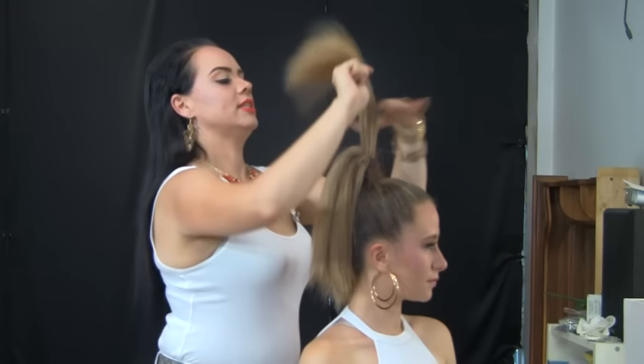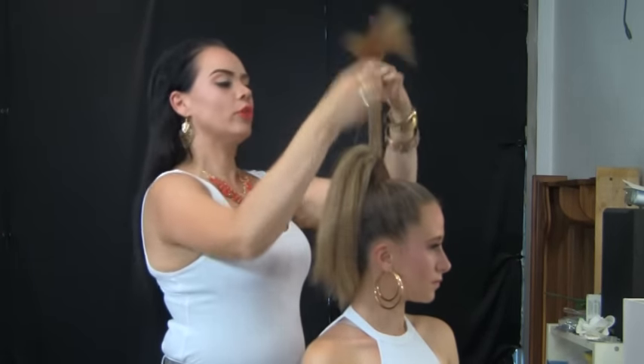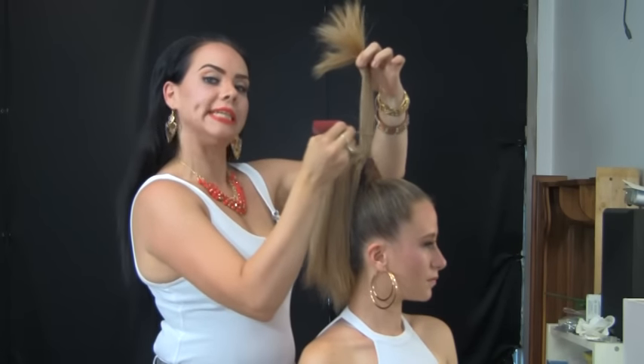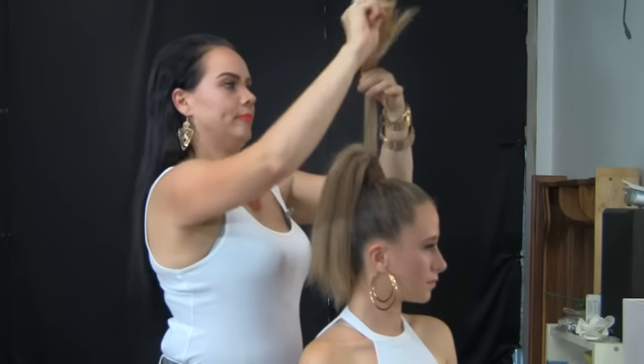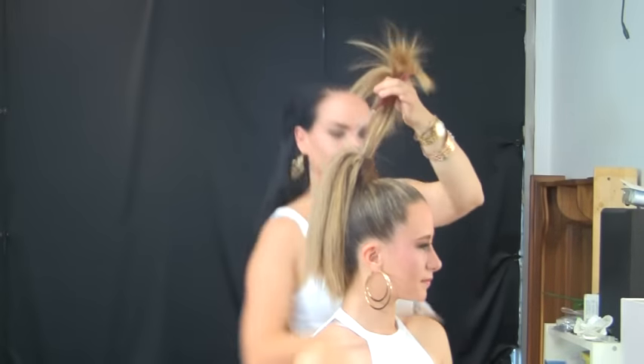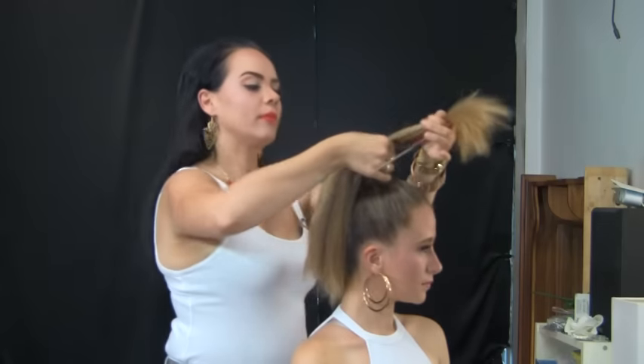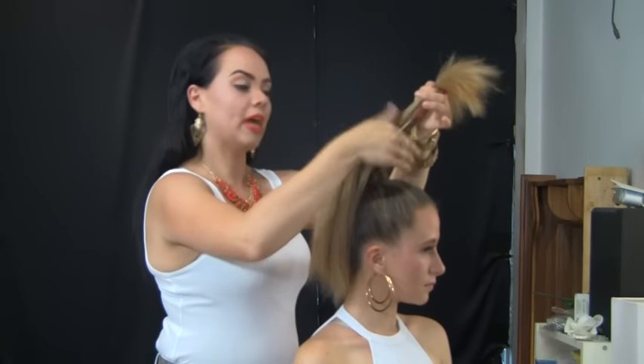Now this last section is a little bit thicker than the other ones, and that's because you don't want your backcombing to be seen at the very front. Make sure to massage in the Dust It powder thoroughly.